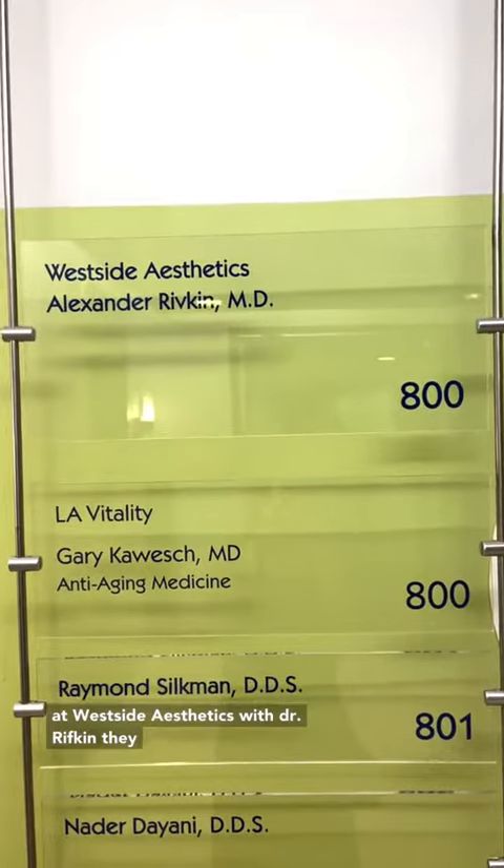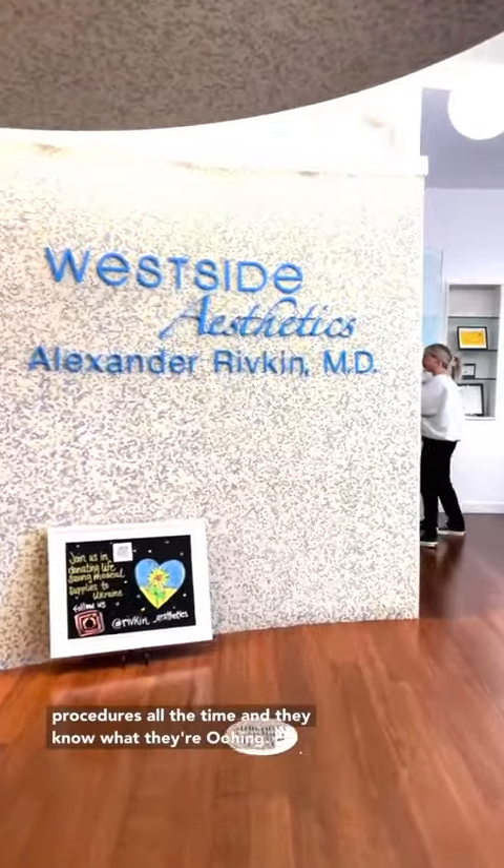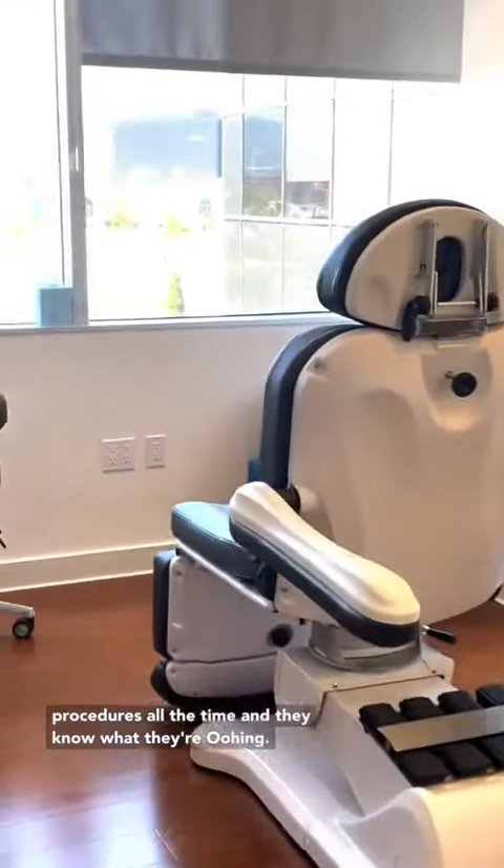I'm getting mine done at Westside Aesthetics with Dr. Rifkin. They are one of the best in the business. They do these procedures all the time and they know what they're doing.